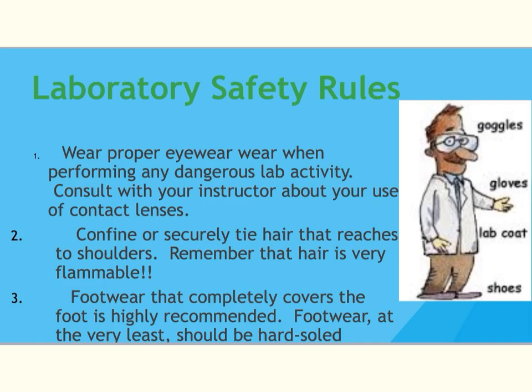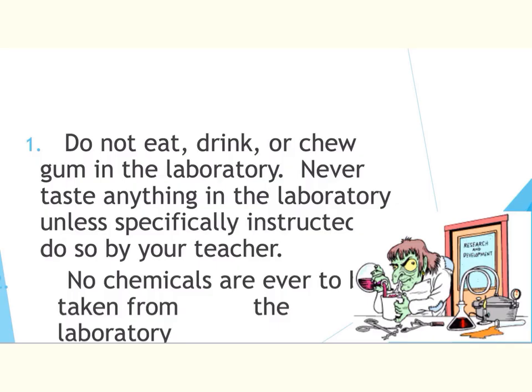You also want to pull your hair back. You do not want your hair to fall into the Bunsen burner or into the chemical, so remember to always tie your hair back. You also want to have footwear that covers the toes. We don't want to drop any kind of liquid chemical or heavy equipment on the feet, so you want solid, hard-soled shoes that cover your toes. No sandals.